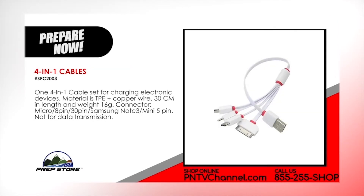4-in-1 cables. A 4-in-1 cable set for charging electronic devices. Materials TPE plus copper wire. 30 centimeters in length and weight 16 grams. The connectors include micro, 8 pin, 30 pin, Samsung Note 3 and Mini 5 pin. Not for data transmission.